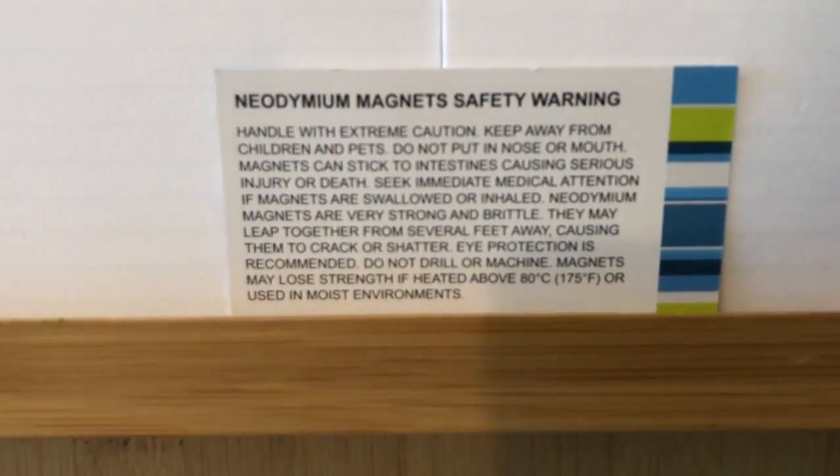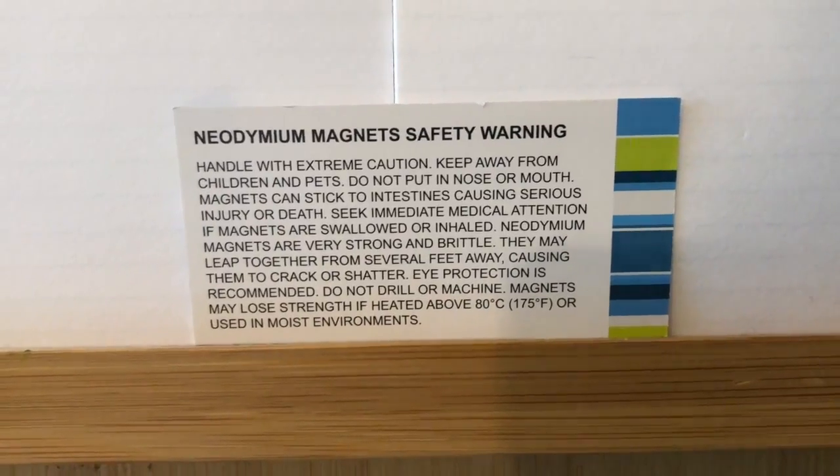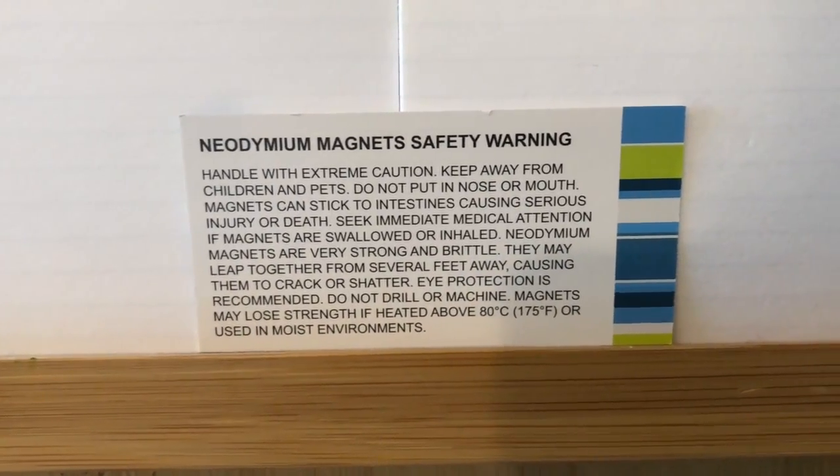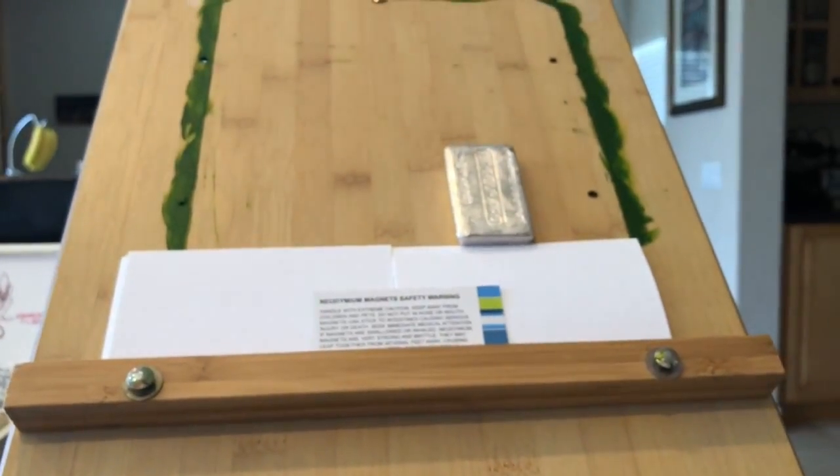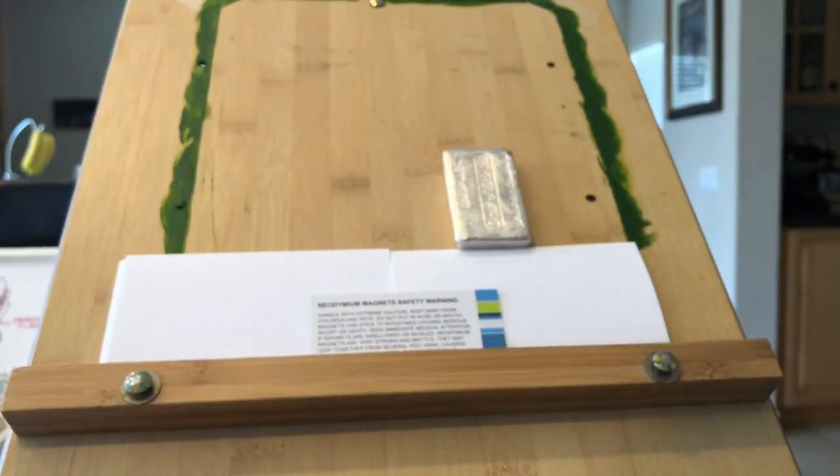Keep below 80 degrees Celsius — they lose strength if heated really high. So there they are, and after all the warnings, these are really fun to play with.